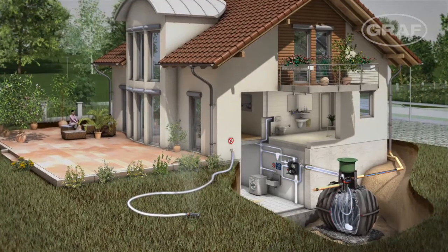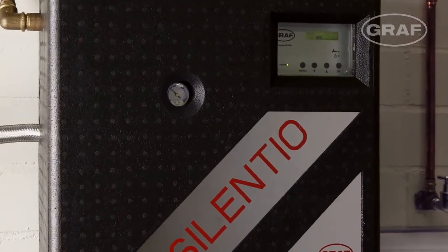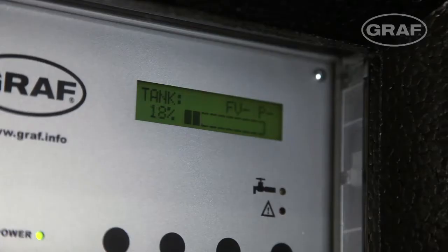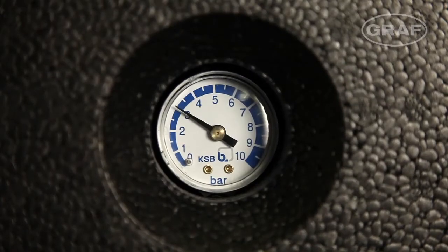The consumers in your home are supplied by a separate supply network. The Graf Aquacenter Silentio automatically controls the rainwater system and continually monitors the rainwater reserve in the tank. If the tank is empty, drinking water is automatically supplied to the supply network as required, so you don't need to worry about how much water is in your tank when flushing the toilet.